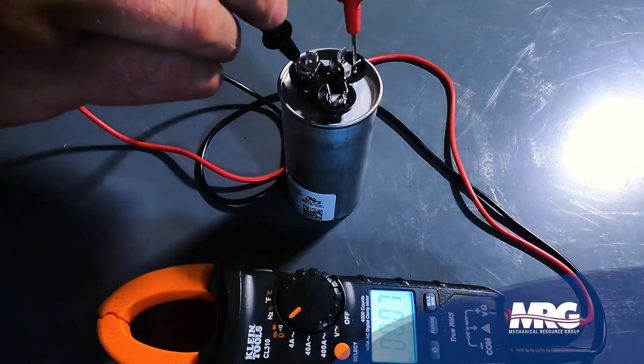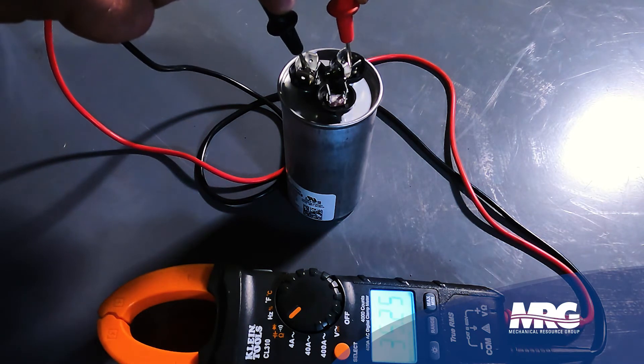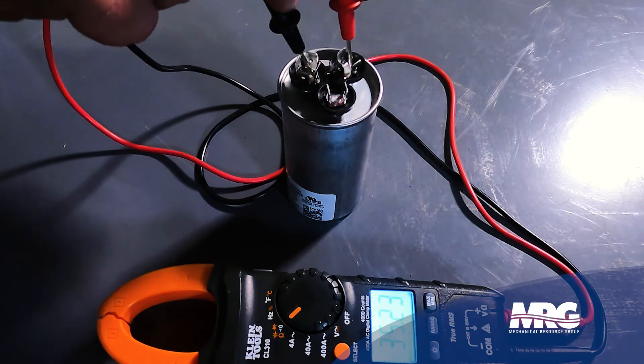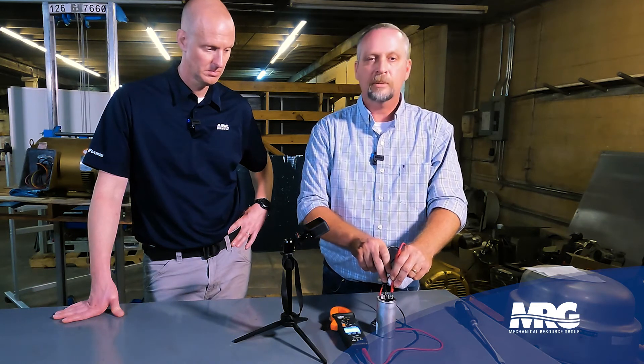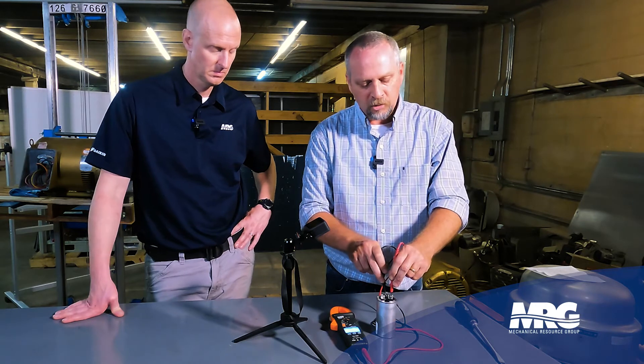Now I'll do the same procedure and check my compressor side — from common to compressor. Hold it down tightly for about five seconds. This is a 35 microfarad capacitor and it's reading 35.2 — that's good. If it was reading 32, that would be less than 5% — probably time to change that capacitor.